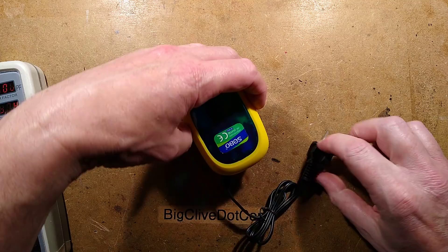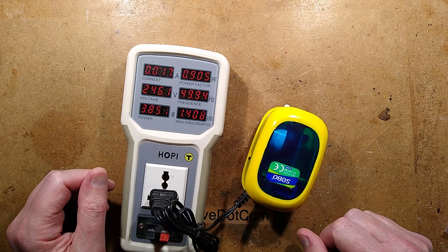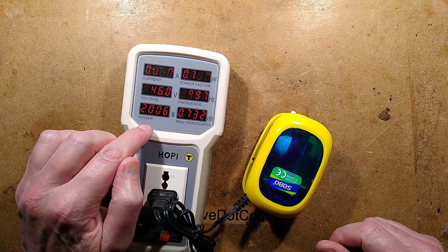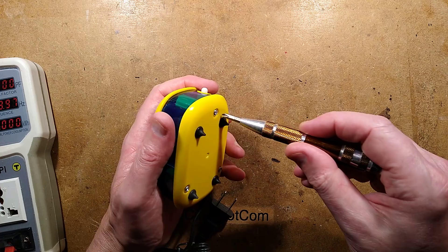They've probably grossly exaggerated the air output as they do. Let's plug it in — I've got the hobby meter here. About 3.8 watts, 17 milliamps, 0.9 power factor. Let's change that little switch on the side — much quieter. It goes down to about half: 2 watts, 10 milliamps, and 0.7 power factor. Okay, let's take it apart.